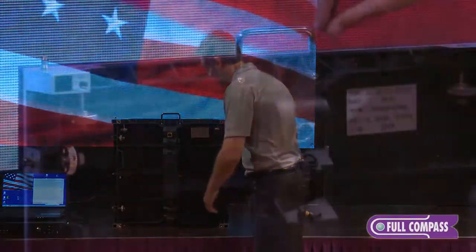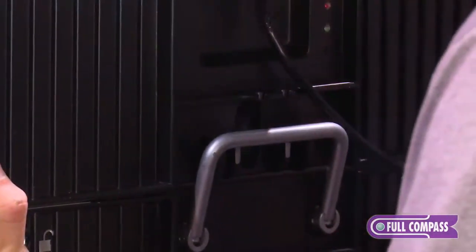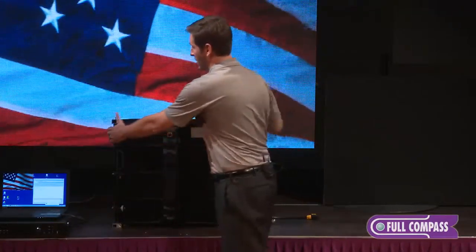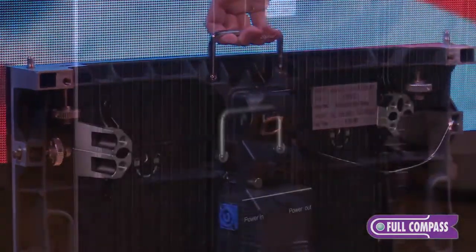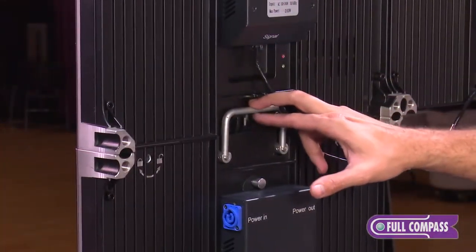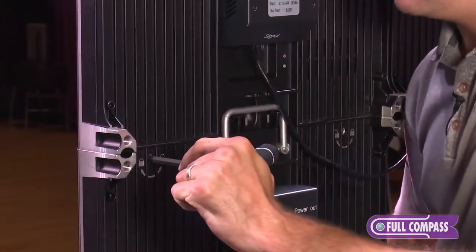The handle — just like our indoor cabinets, this handle can mount to the bottom of another cabinet. So if I'm installing, I grab this cabinet, I line up my alignment pins, and this handle will actually rest on the cabinet above.